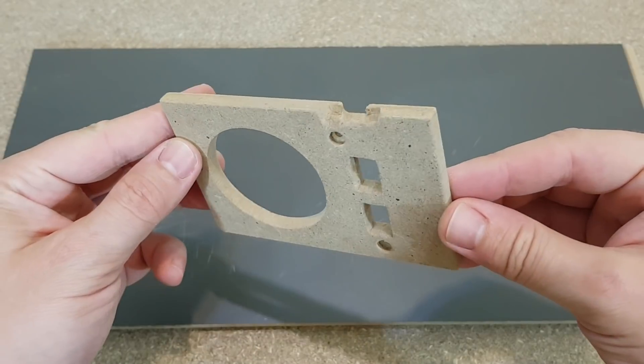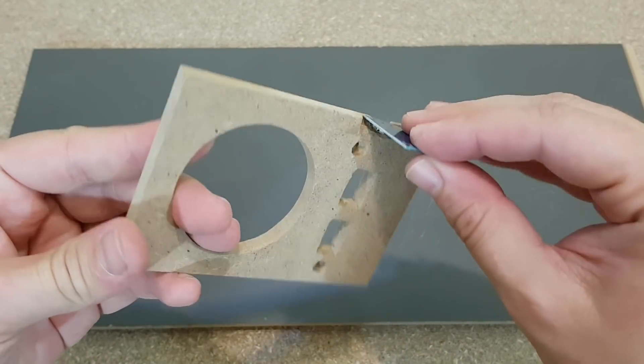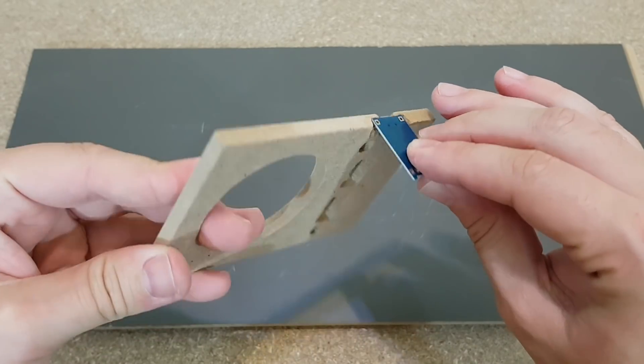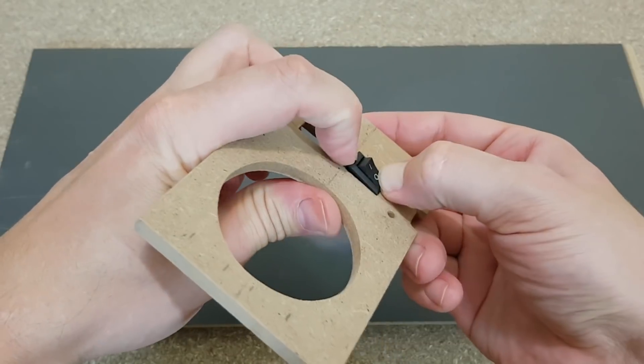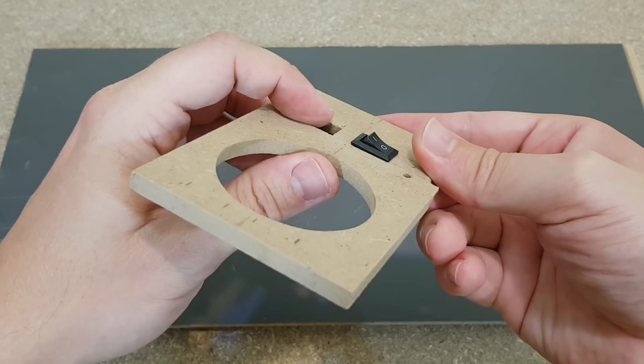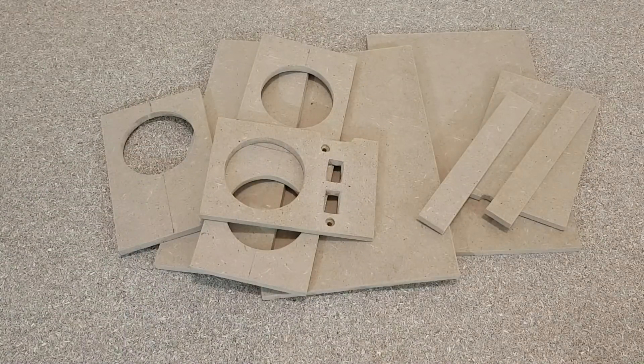One side of the speaker box will include the cutouts for the micro USB charging port, LEDs, and two small switches. It took me about one and a half hours to make this panel using the jigsaw, a power drill, and a cutter. And finally, after a few hours, all the speaker box panels are finished.